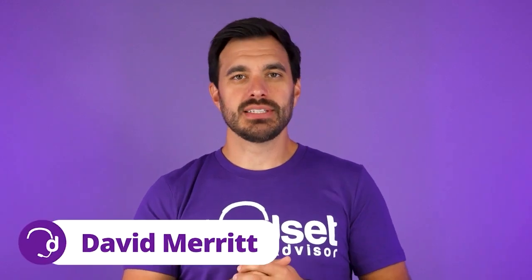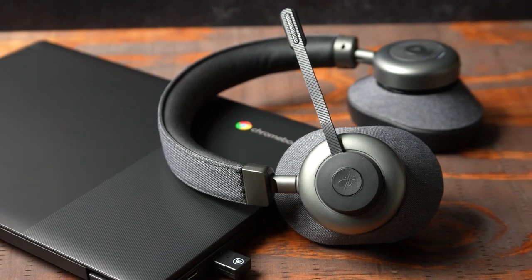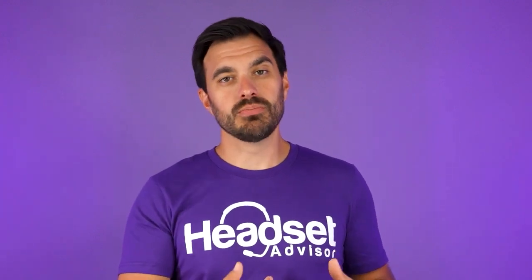Hey everyone, David here from Headset Advisor. Chromebooks are becoming extremely popular. The reason they're becoming popular is you can get a laptop — this one costs less than $200 — for a full laptop where you're able to conduct business, have phone calls, and meetings at a low price. The problem is there's no software like your traditional Apple or Microsoft operating systems, so connecting hardware to your Chromebook is a bit more complicated. In this video, I'm going to show you two great wireless headsets that you can use on your Chromebook laptops.